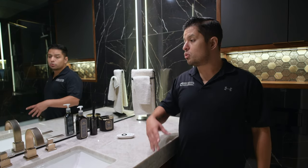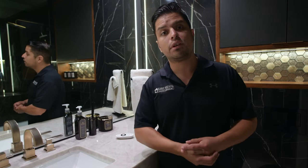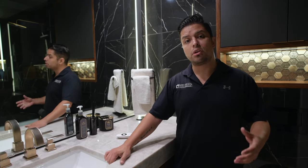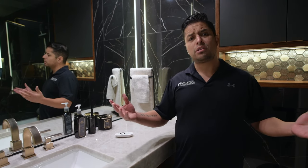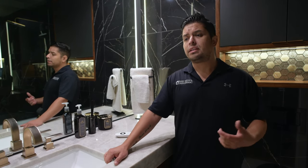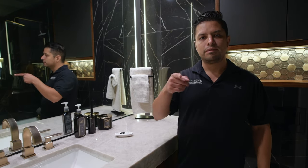If you guys have any questions regarding any of the things I've shown you, please feel free to give us a call. We can set up a time for a free consultation — I'll come out to your house and we can talk about anything and everything construction-related. My phone number is 214-400-4585. Thank you.